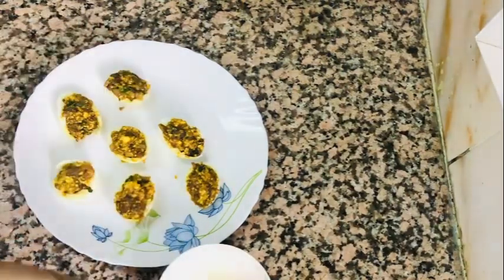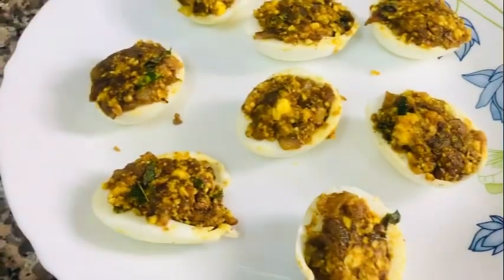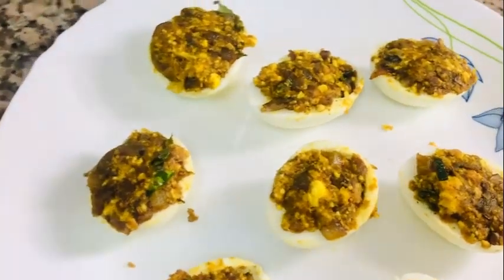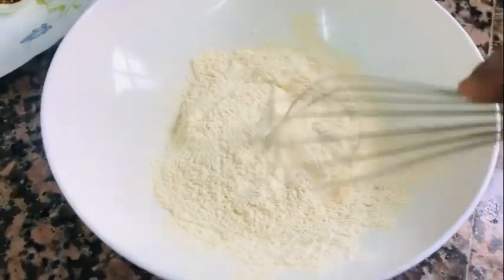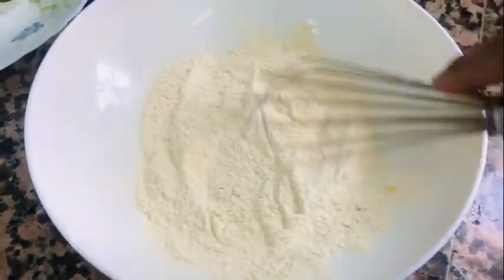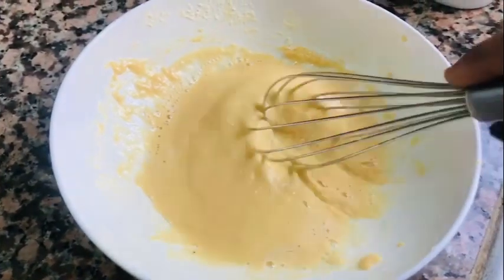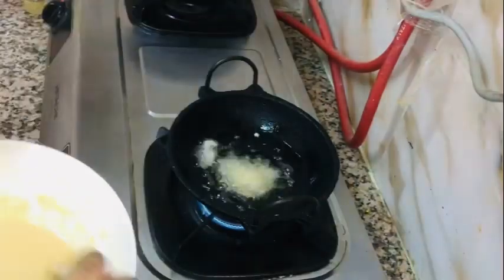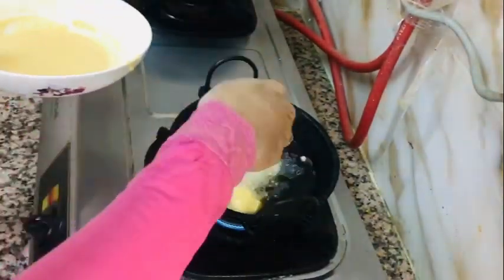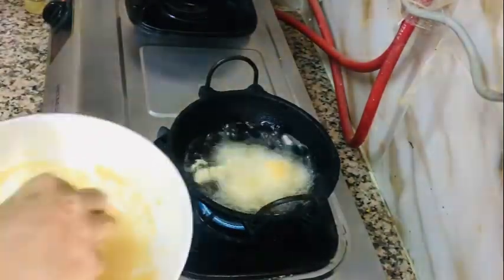Now I am going to make a process for everything, now I will fry it. I am going to make a batter for this. This is why we use the bread. We will mix it in a little bit. It will be thick and loose.